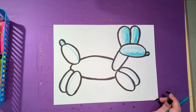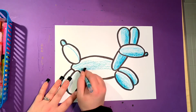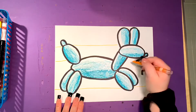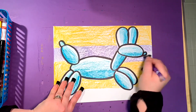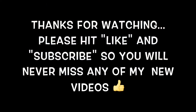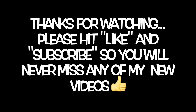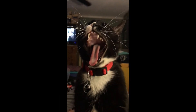After you do that, you can decide what you want to put in your background. You could do a striped background, different colors, different shapes, draw more balloons, or even try to draw a different balloon animal. Like a striped background.